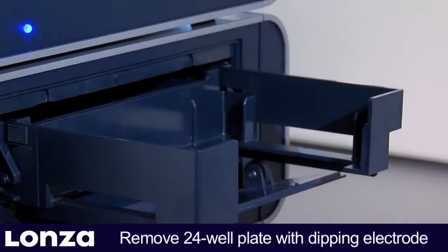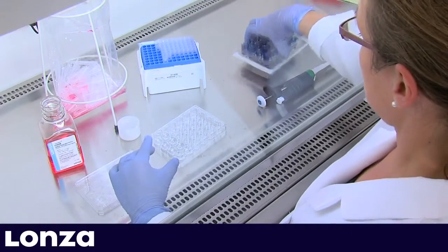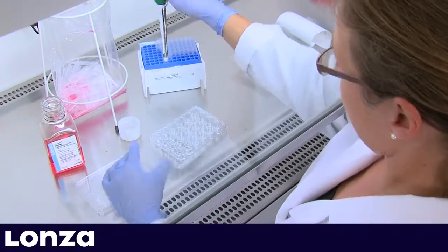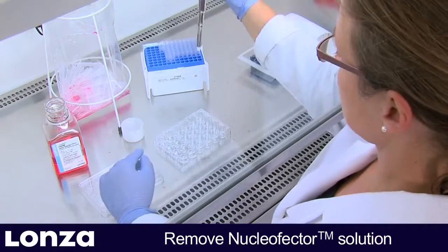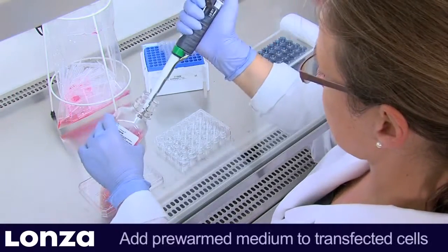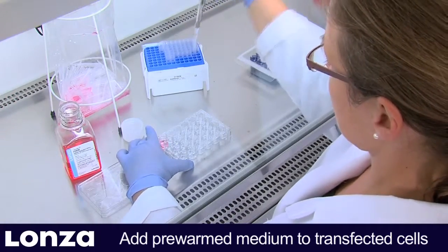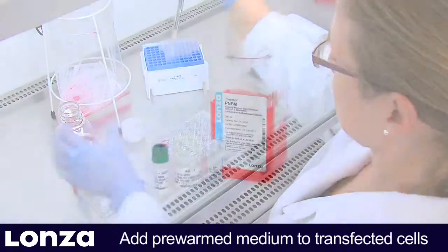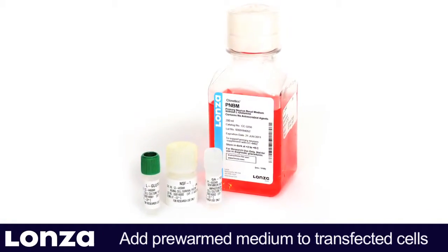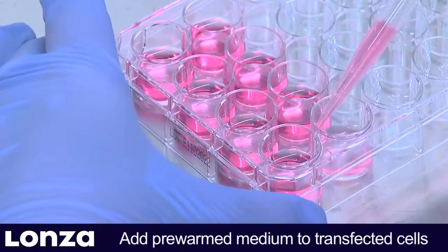As soon as all wells have been processed, the retainer opens automatically. Take out the 24-well plate and carefully remove the dipping electrode without spilling liquid between the wells. Then remove the Nucleaffector solution by pipetting and add pre-warmed culture medium to each well, handling each well individually. We recommend using the supplemented PNBM medium from Lonza, which has been optimized for neuronal cultures.